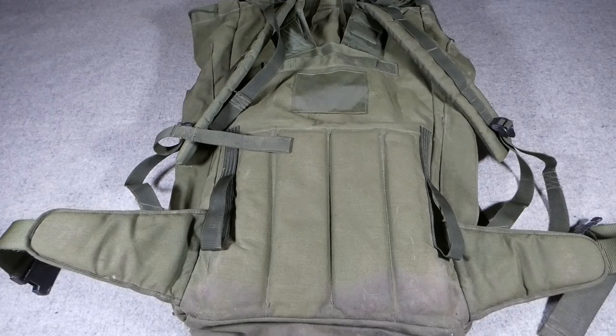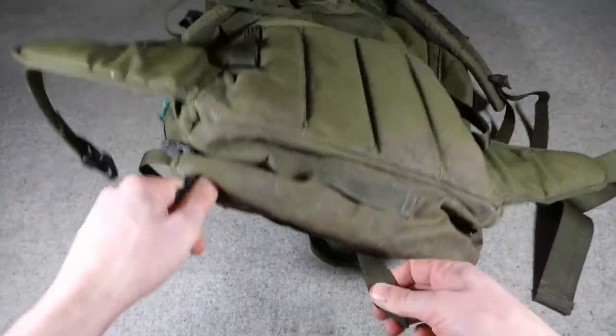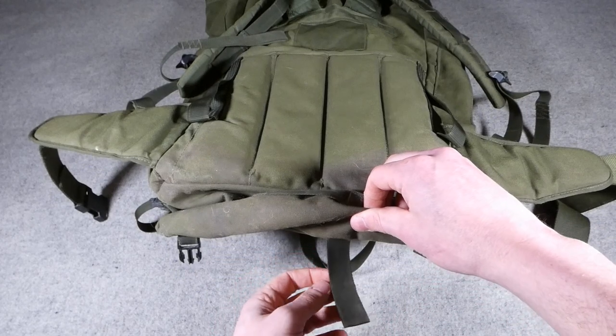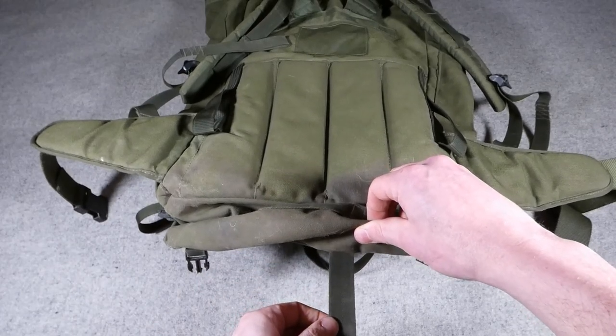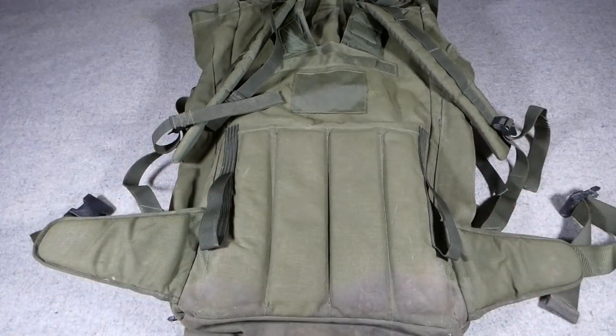Another feature now clearer to see than when we were looking at it on the mannequin: the loop for the ice axe, which sits at the bottom offset to one side and corresponds with that tie tape on the back I mentioned previously. So that's the back of the rucksack — something we couldn't really see on the mannequin.